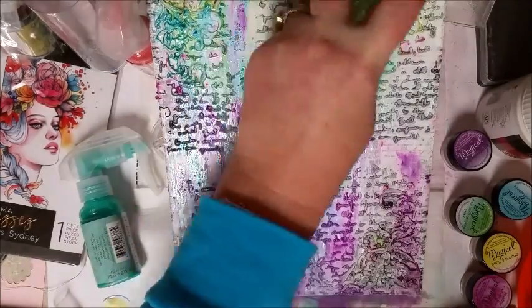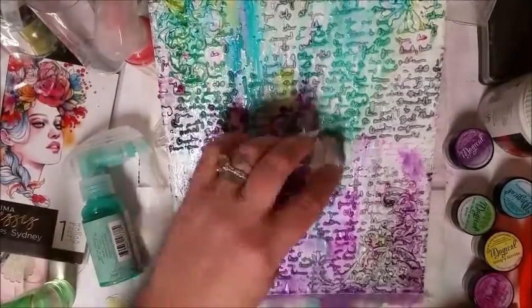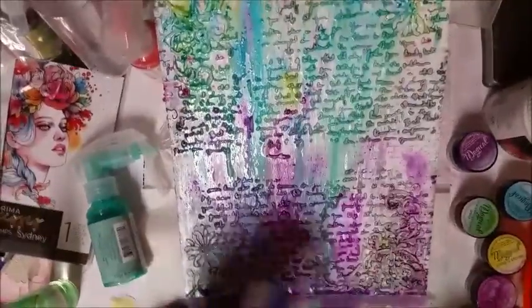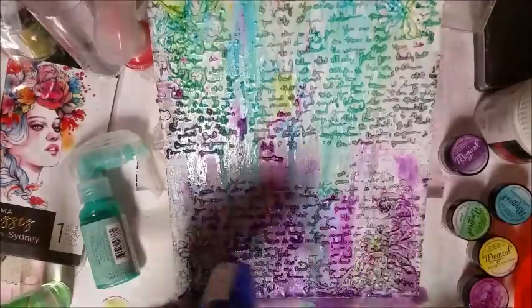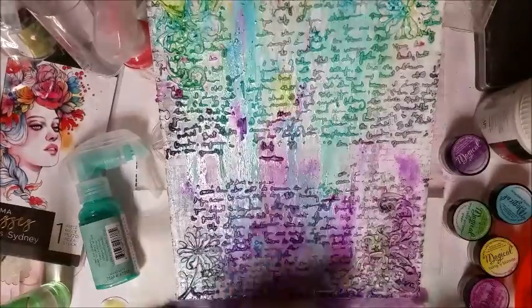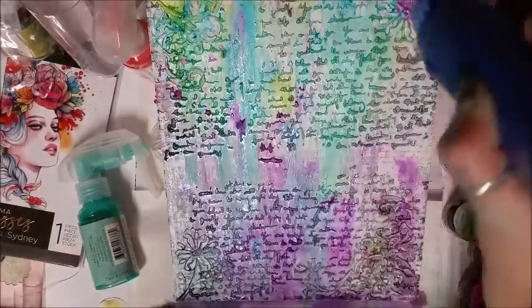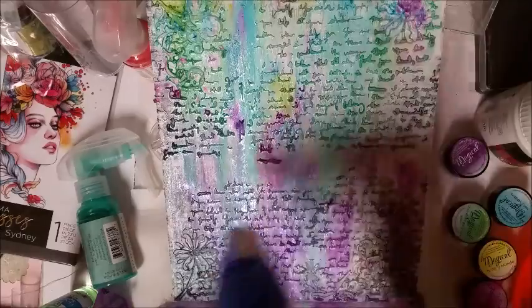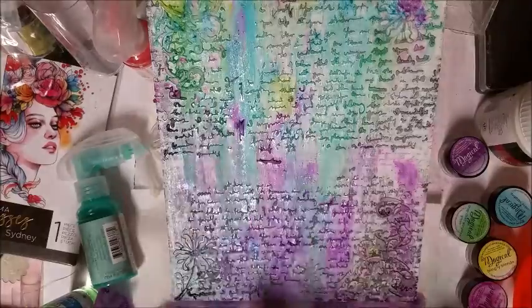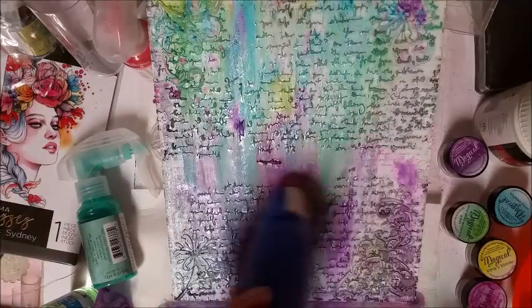Adding in some more blue. I want to thank you guys for watching this video. After you guys get done doing this part, you want to set it aside and let it dry overnight before we continue on to the next part. I thank you guys for watching — I hope you guys stay tuned for part two, and we'll talk to you guys tomorrow. Bye guys!